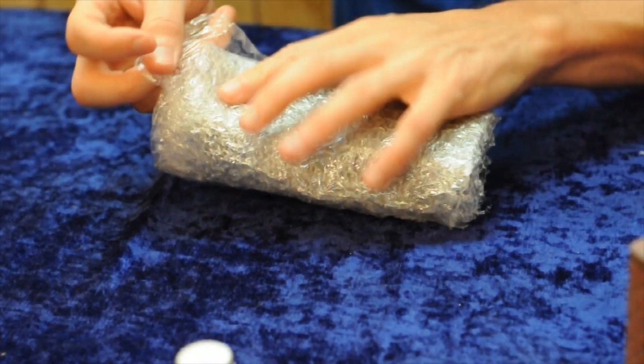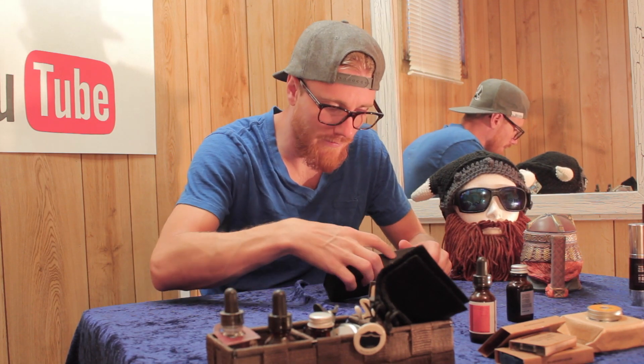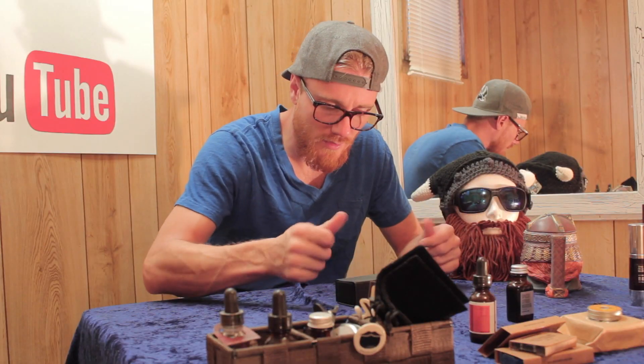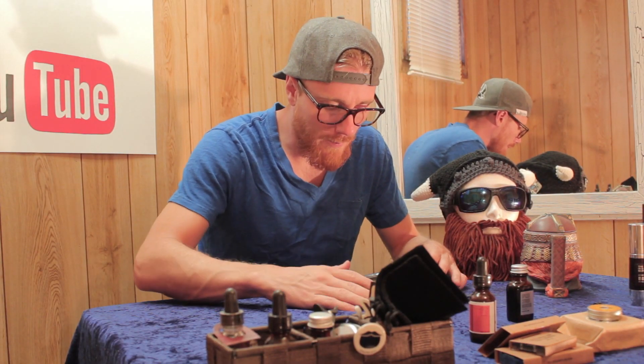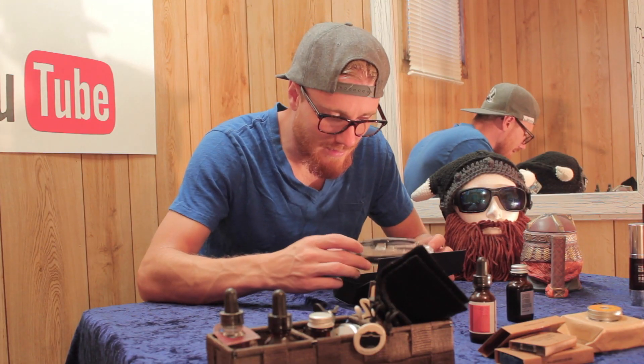This package comes in bubble wrap, as you can see. First impressions — a nice box, a little bit of a dent there, but kind of a velvety feeling box. It looks kind of nice. Open it up and inside we have the glasses themselves.